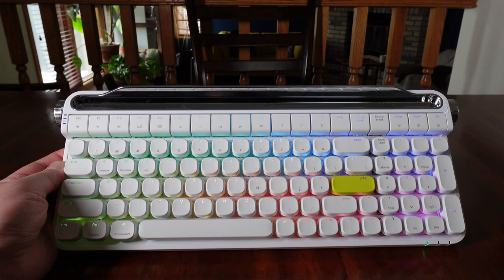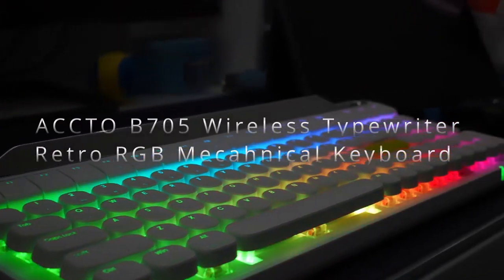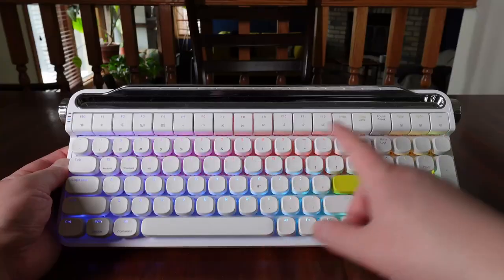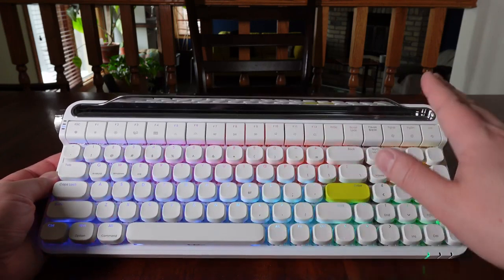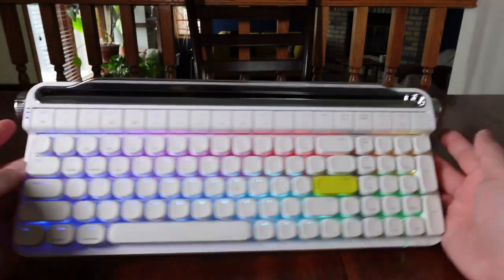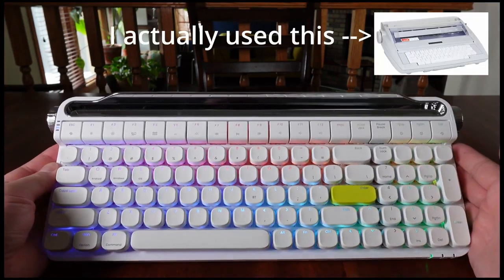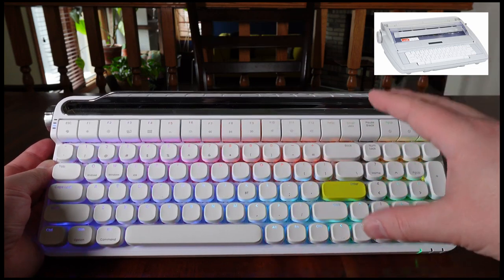In today's episode, I'm reviewing the Akto B705 Wireless Typewriter Retro RGB Mechanical Keyboard from a company called whatgeek.com. I really like this design because it does have that retro typewriter feel to it. It has two knobs on the side and a stand holder as well. If you're looking for some nostalgia in terms of using a typewriter, this is kind of a cool look.